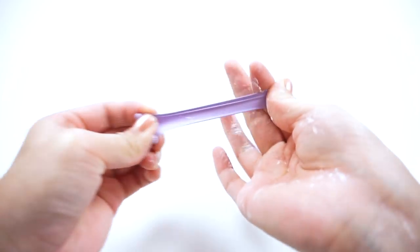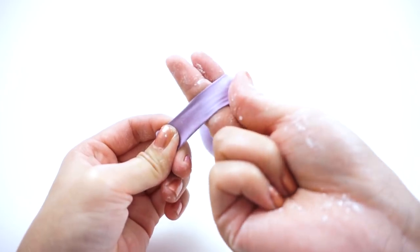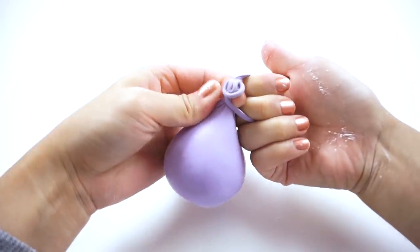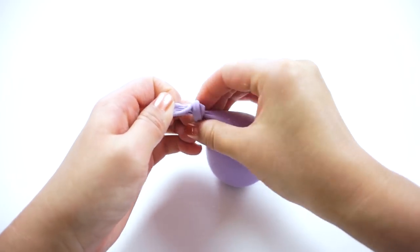Before you tie the balloon shut, make sure there's absolutely no cornstarch in the upper part here. Stretch the balloon out like this, then twist it once and push the ends between your index and middle fingers to the other side. Now you can simply pull the knot tight and your basic balloon squishy is done.